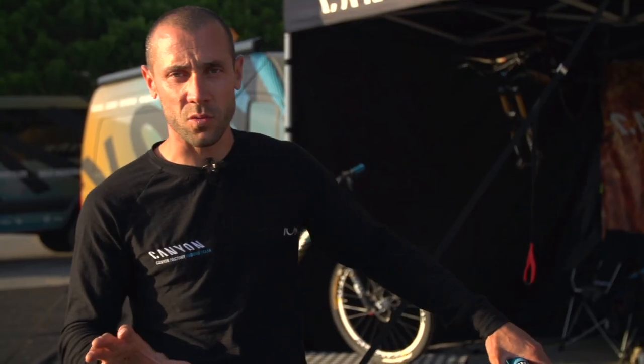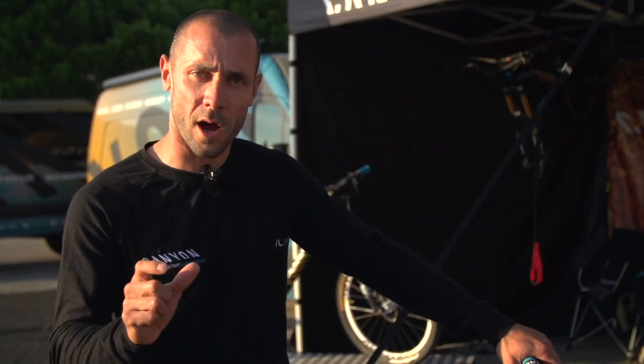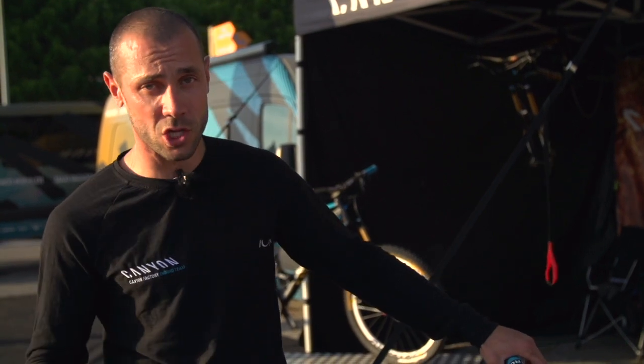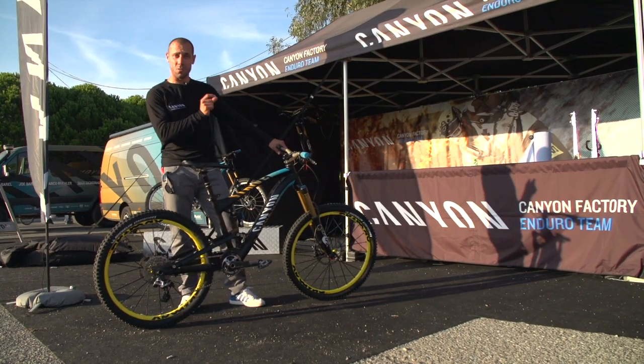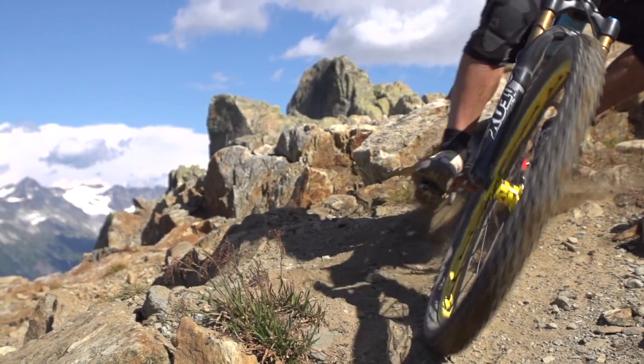The second specification is the wheels. We have Enduro Crossmax wheels with a 19mm wide rim on the rear for better rolling resistance and more rigidity, and a 21mm rim on the front for more comfort and a wider tire to get more grip on the front.